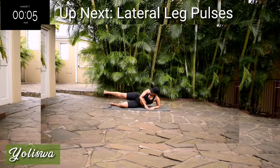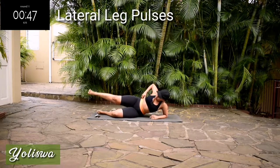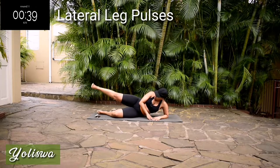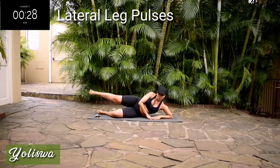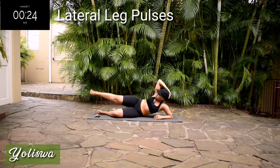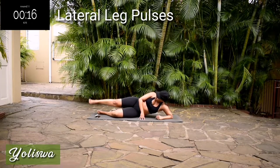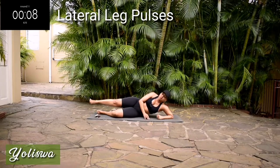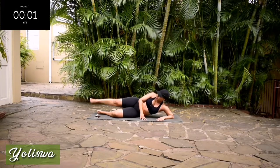Lie down on your mat, get ready for a lateral leg pulse. Lateral leg pulses — small movements. Move your leg only. Keep your upper body still. You're halfway there. If it's not burning, you're doing it wrong. Good, take a 10-second rest.